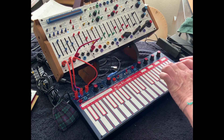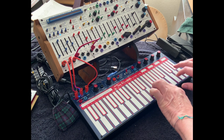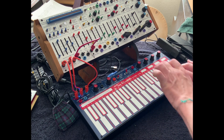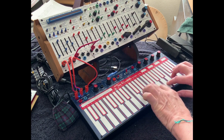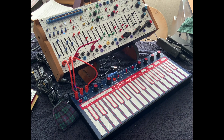Let's go back to sustain. Okay, lots to play with there, and it's just such a simple patch. Thank you, Alan Strange.